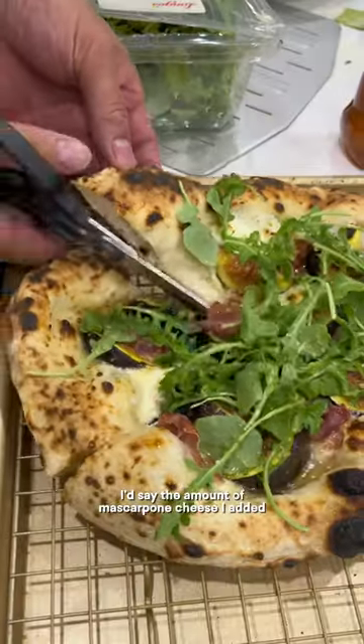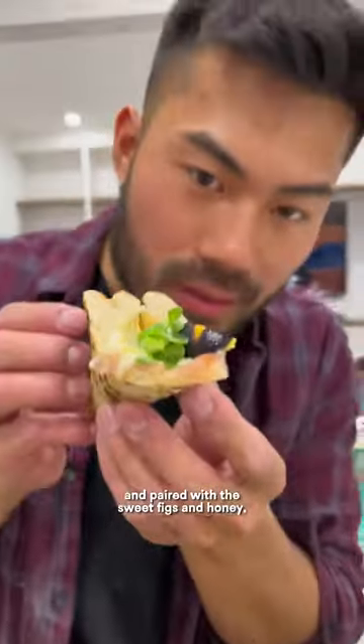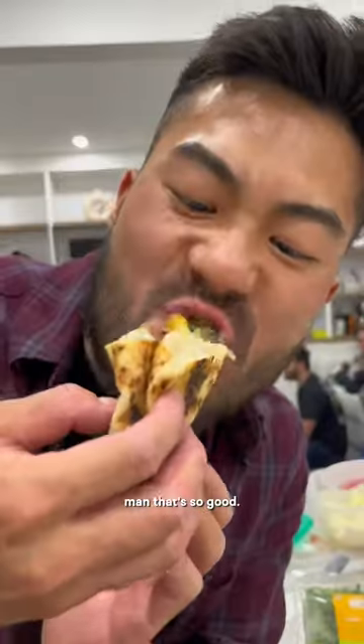I'd say the amount of mascarpone cheese I added made it so creamy, and paired with the sweet figs and honey, man, it is so good. You gotta try this out.